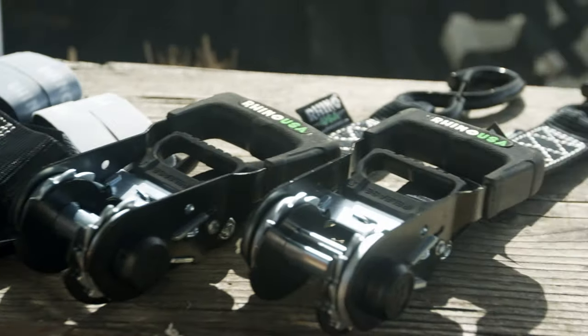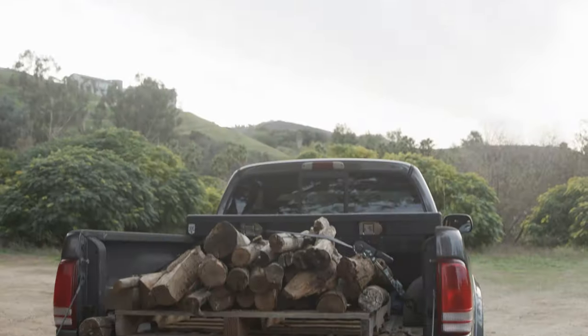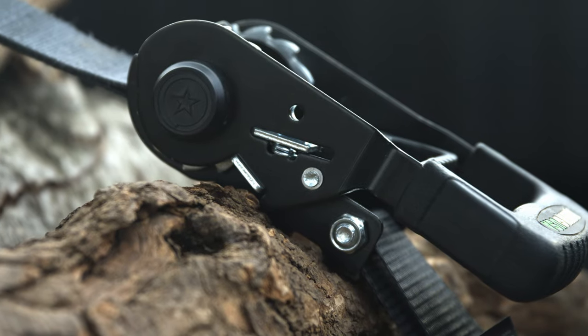Introducing the Rhino USA Self-Tensioning Ratchet Straps, the next generation of game-changing cargo management. Today we're going to show you how to use Rhino USA Self-Tensioning Ratchet Straps to keep your load stable and secure, without the need for manual readjustment.